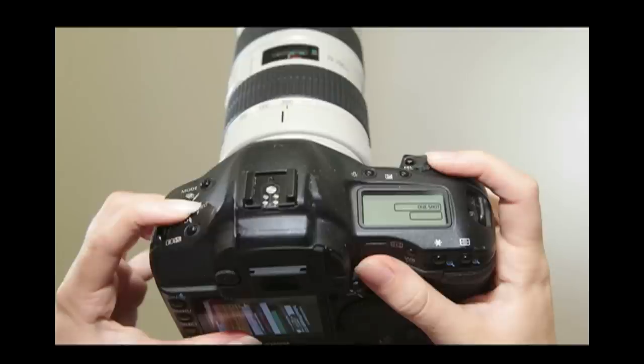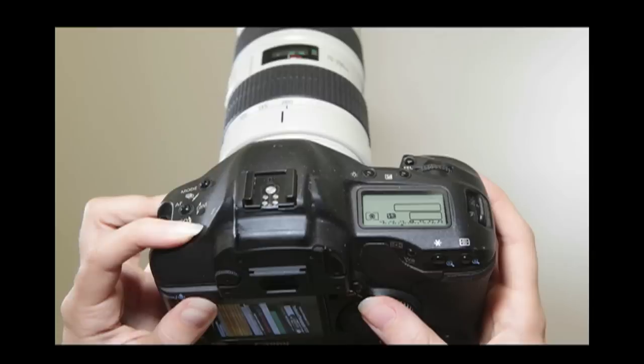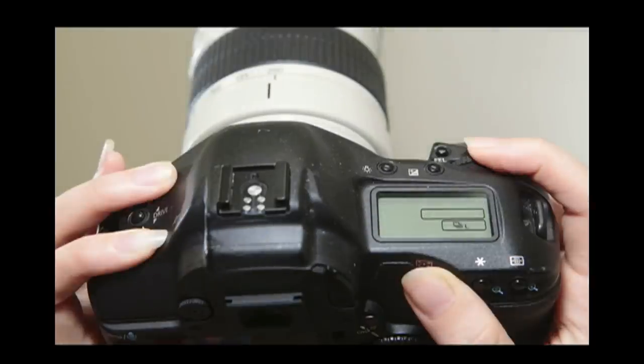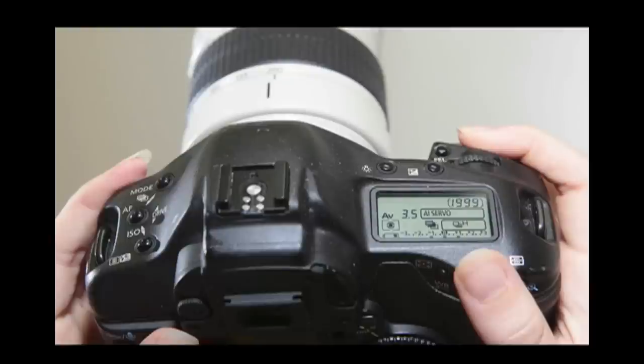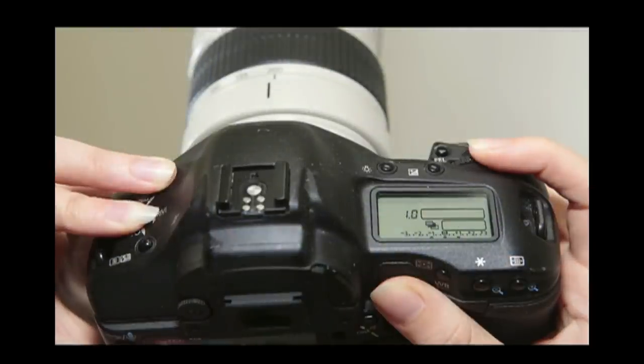The middle or AF button allows you to change from single to continuous mode. The bottom or metering button controls the different in-camera metering modes as well as flash exposure compensations. By pressing the top and bottom button at the same time, you can choose your drive from single, low-speed, high-speed, and time modes. By pressing the two top buttons together, you can enter into multiple bracketing mode.